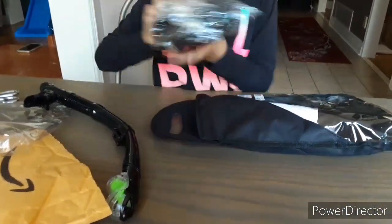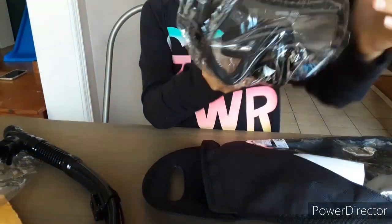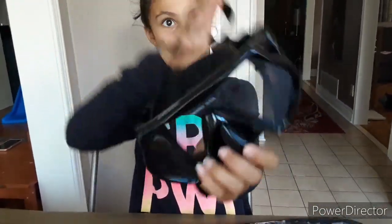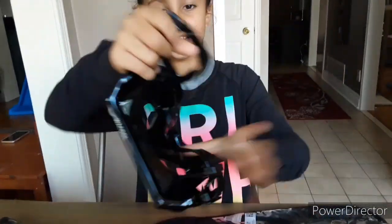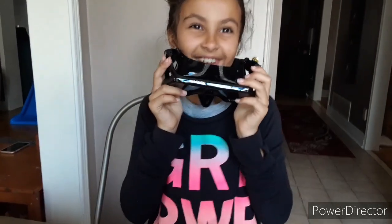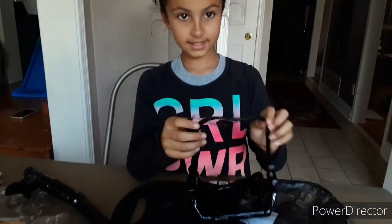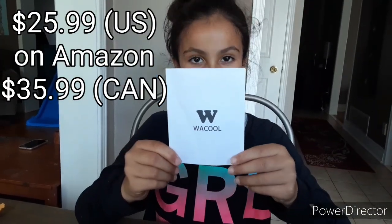So here is the actual goggle. These are really nice. So let's just go ahead and tighten these up. This is a way cool snorkeling set.